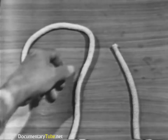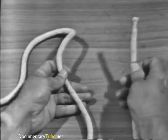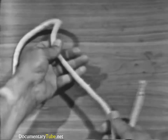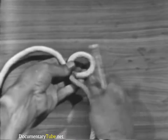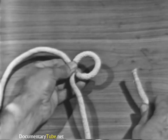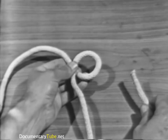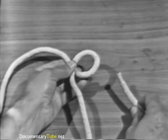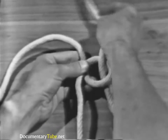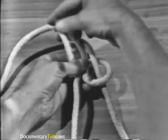Hold the standing part with your left hand and the running end with your right hand. Flip an overhand loop in the standing part and hold the standing part and the loop with the thumb and fingers of your left hand. Using your right hand, pass the running end up through the loop, around and under the standing part, and down again through the loop.